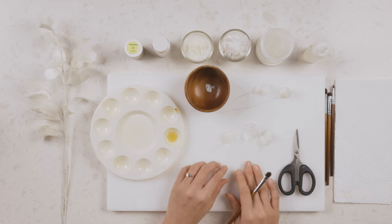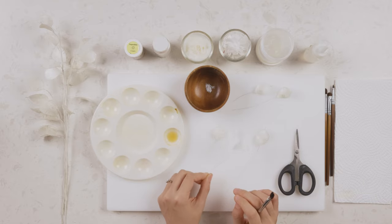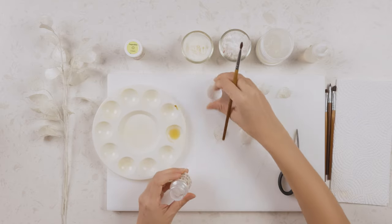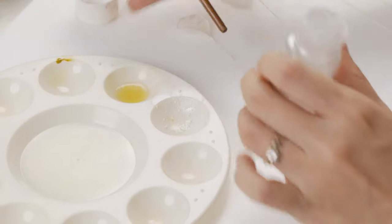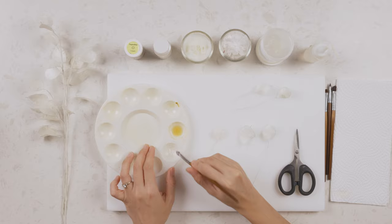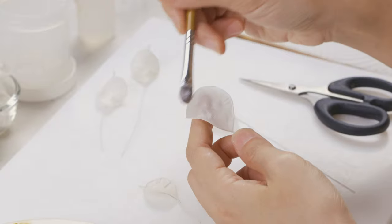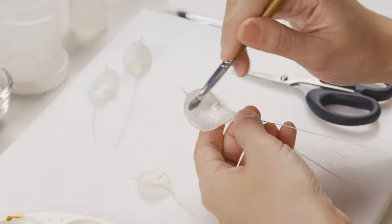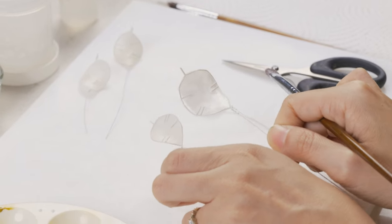Now we are ready to add the shimmery silver dust shine to our leaf. Grab your silver dust — you can use any silver dust that adds a nice shimmer. Just tap it and then hold up your leaf and dust it over the entire surface. You can see the difference between the one dusted with silver and the one that hasn't been dusted yet.